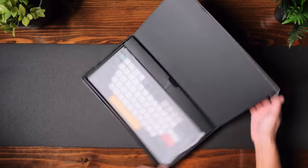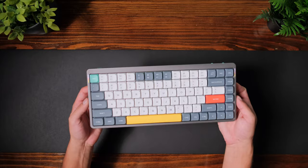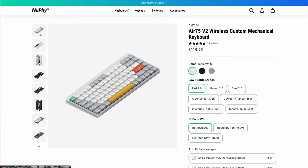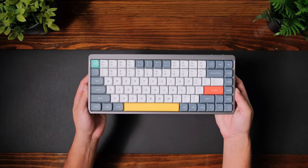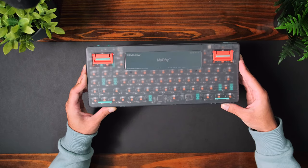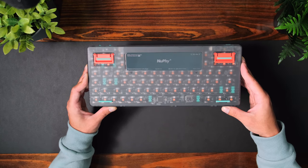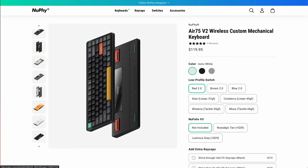In the box, you get a couple of different things. The first thing is the keyboard itself. The one I have here is the lunar gray version. There's also two other colorways — ionic white and basalt black. I personally really like how the lunar gray looks. The top part of the frame is aluminum and the bottom is see-through ABS plastic. It's kind of neat that you can see the inside — the color of the internals vary depending on the colorway you choose, which I think is pretty cool.